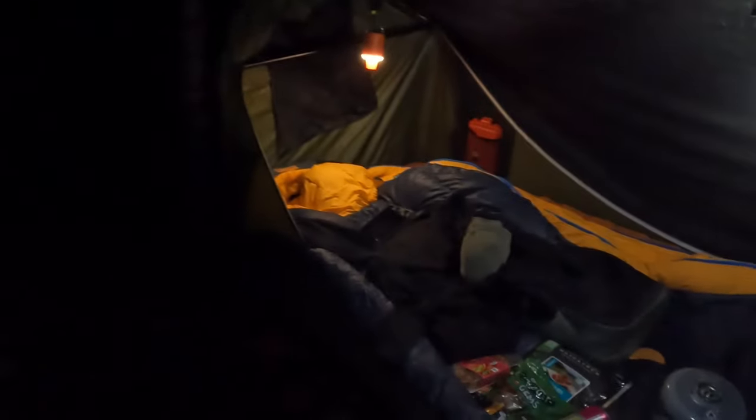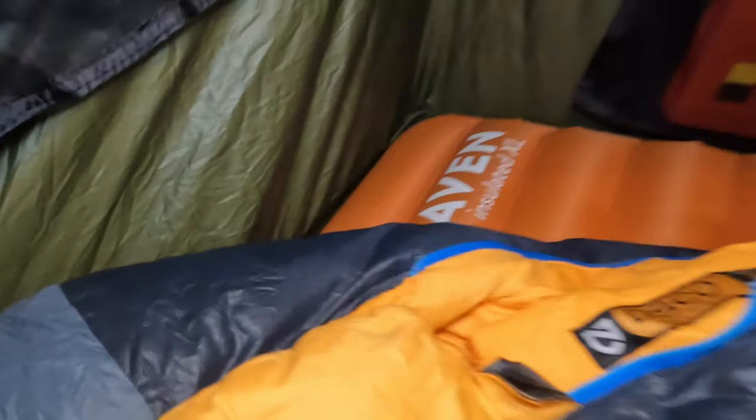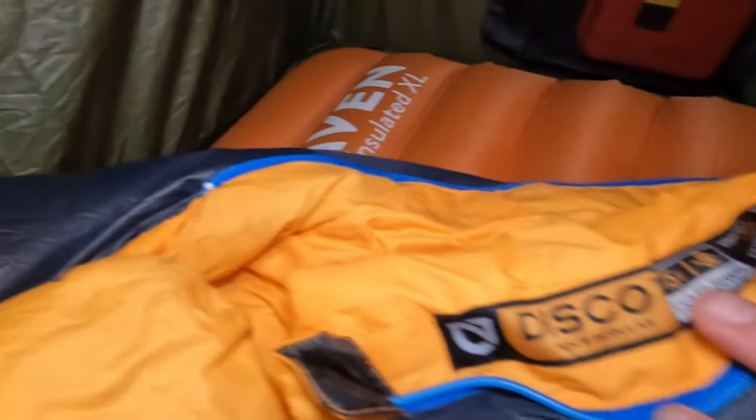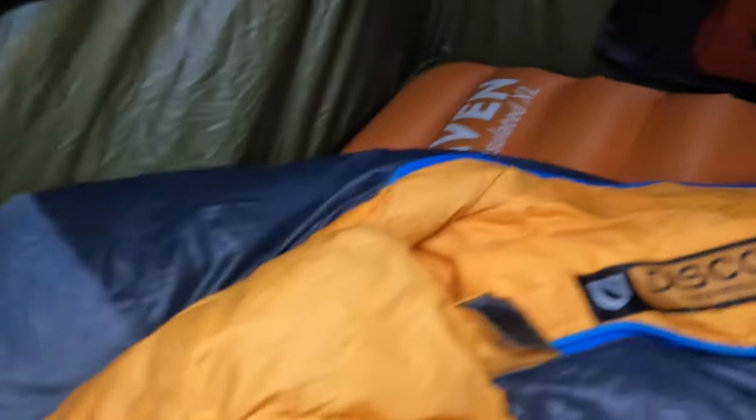For those of you that are interested in this bit, this is the Haven Hammock 10 XL set up for the first time for a night's sleep. I've done a review video on that which I'll flash up on screen for you now. But let's go through the gear I've brought with me tonight. So as I said, Haven XL insulated pad — and this is the Nemo Disco.